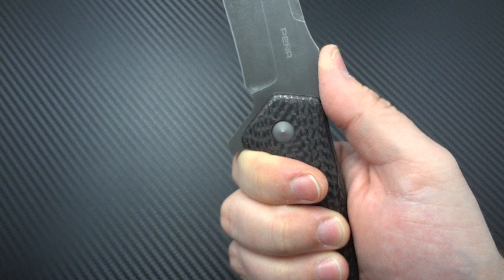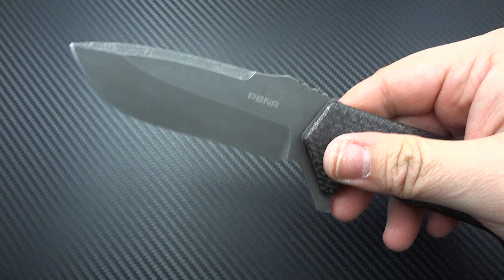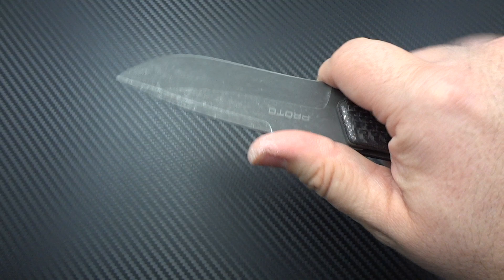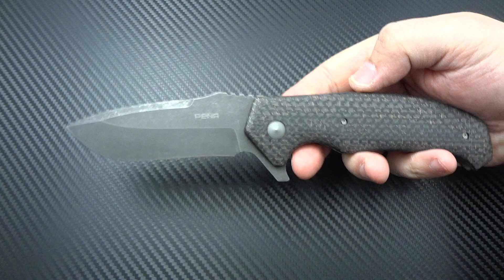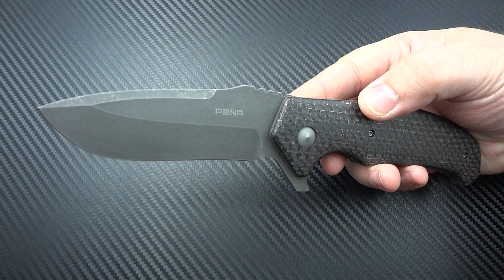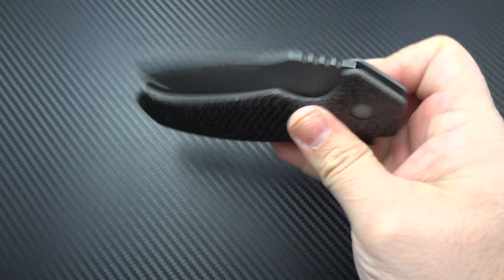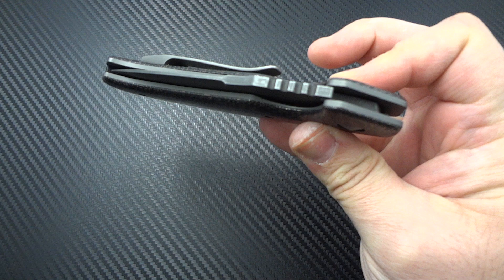What I noticed right away that I loved was some really wonderful jimping up here. And if you choke up on it — something you don't notice at first — the thumb ramp drops down for a spot for your thumb. So for finer cutting tasks, you've got more delicate control over it. It's not a very prominent part of the profile; it just blends in, but it's wonderfully functional. In my opinion, this is a worker's knife — something you're going to actually do real work with. The smoothness is fantastic; it's on bearings.